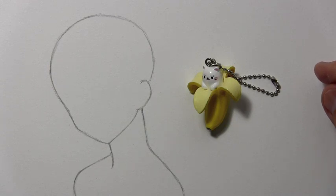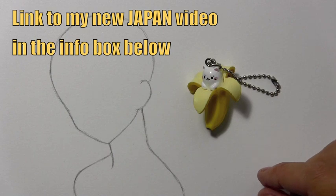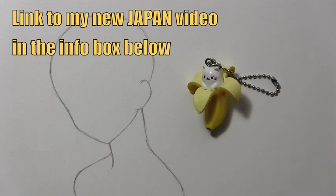Earlier this week, Monday it was, I released a video showing 16 weird and wonderful things that I encountered while I was in Japan. I'll put a link in the info box so that you can find out more about Bananya and how I got hold of it.